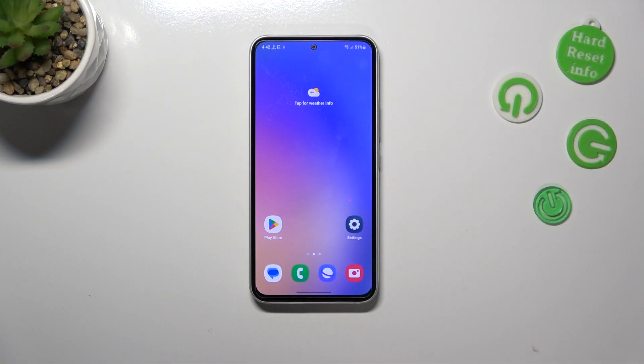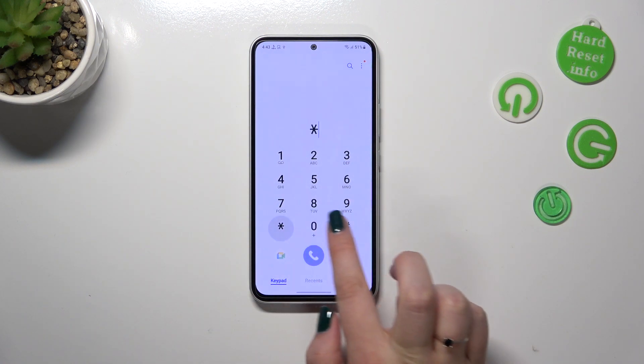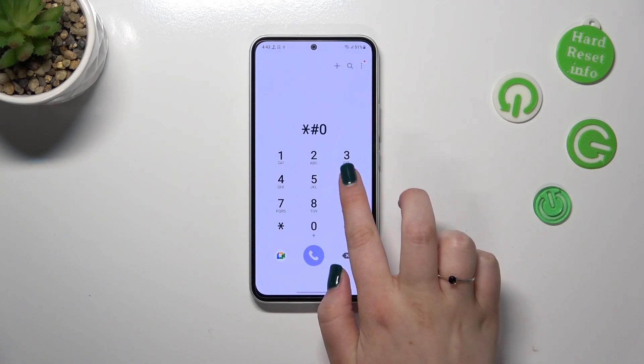So basically we've got two different ways to check the serial number. We can use a secret code, which is the fastest way, or we can use the settings. I'll show you both ways and I'd like to begin with the secret code. Let's tap on the dialer — the code for the serial number is *#06#.